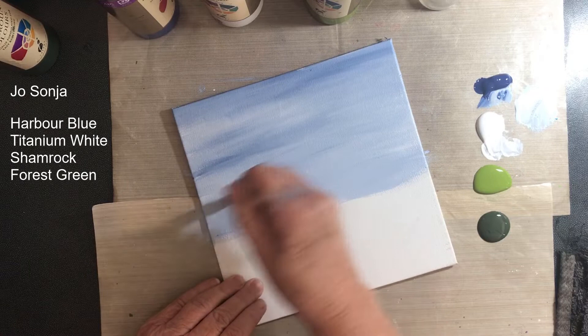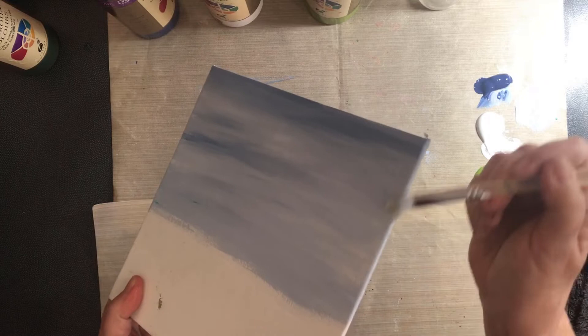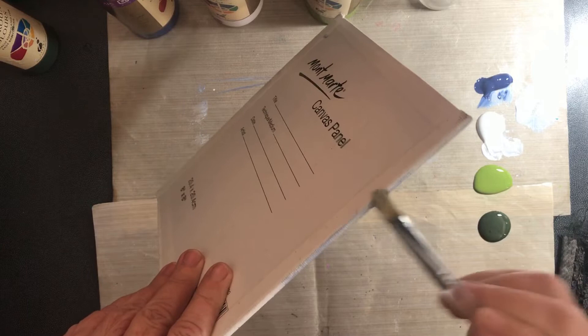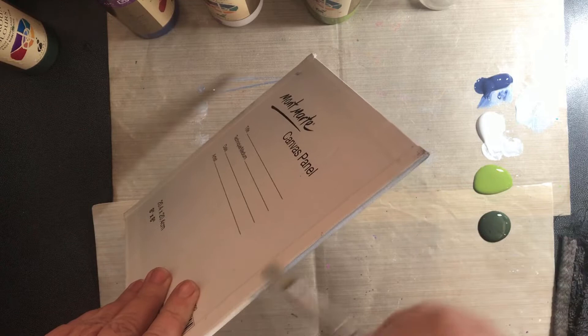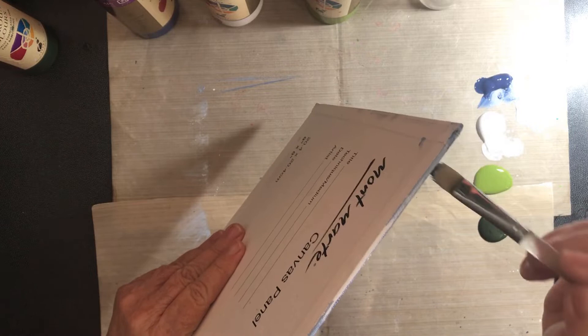You might want to come along and get your edges done too. You could do them in a different colour later on after it's dried - if you don't like it, that's exactly what you could do. There are my edges done.